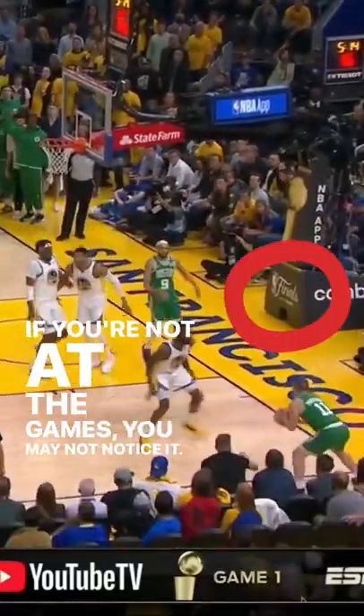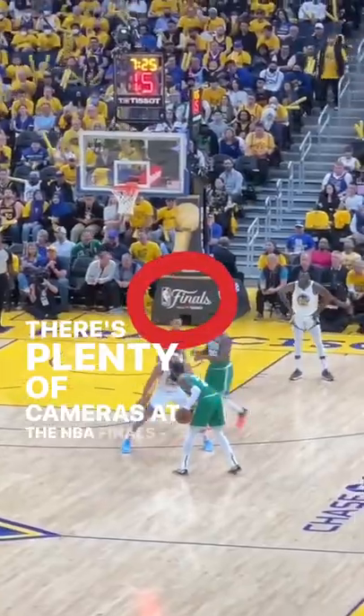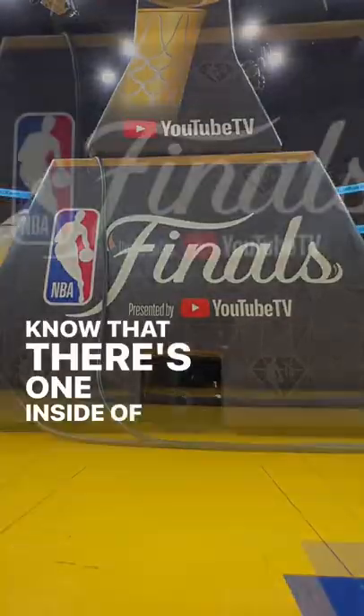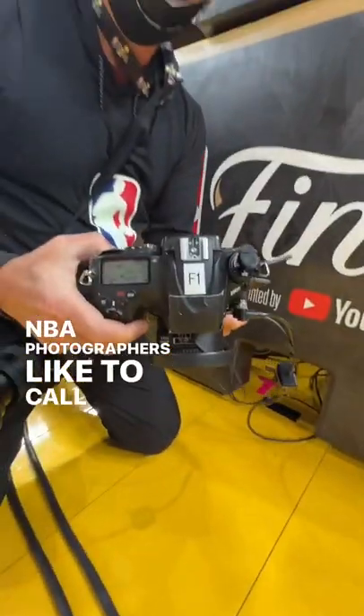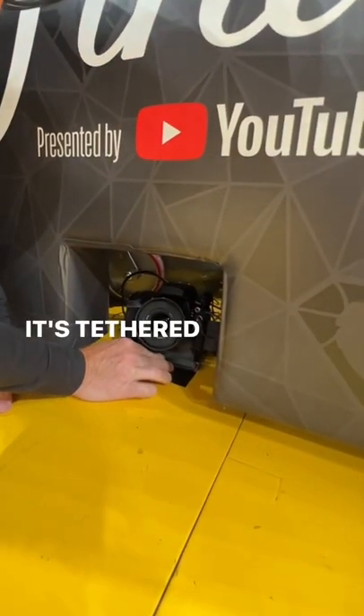If you're not at the games you may not notice it. If you are at the games you may not think to look. There's plenty of cameras at the NBA finals, but did you know that there's one inside of the hoop? NBA photographers like to call it the cutout or the mouse hole, and Jesse Garabrant is manning this one. It's tethered and triggered remotely and angled up to get shots like this.